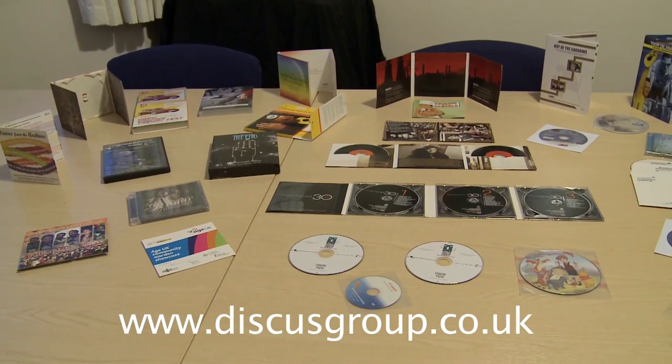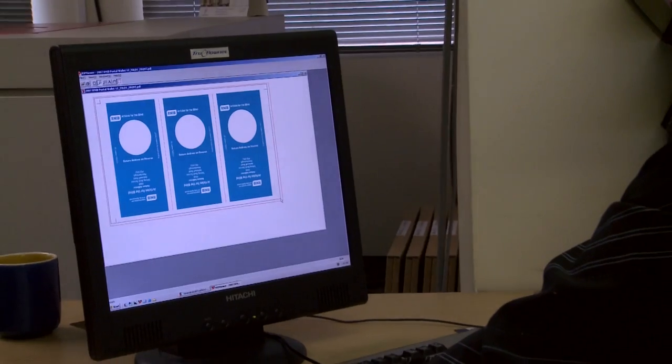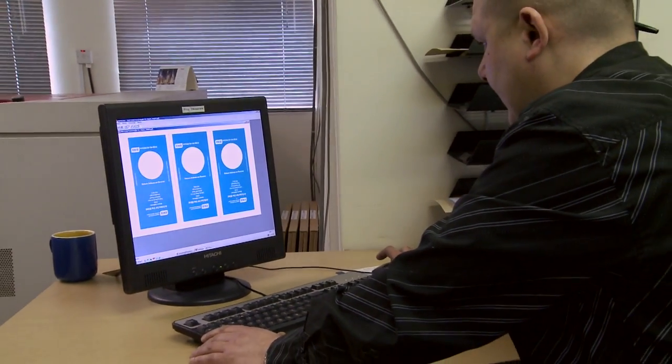Discus Group are here for all your CD, DVD, Blu-ray and printing needs. To begin with, we check your artwork supplied to ensure it will obtain good print results.